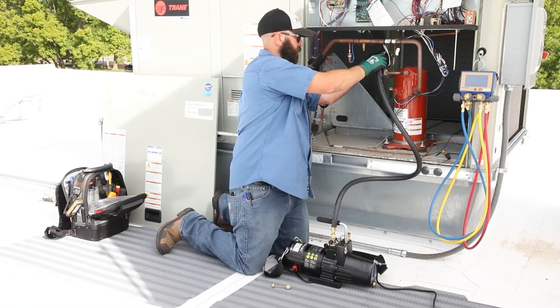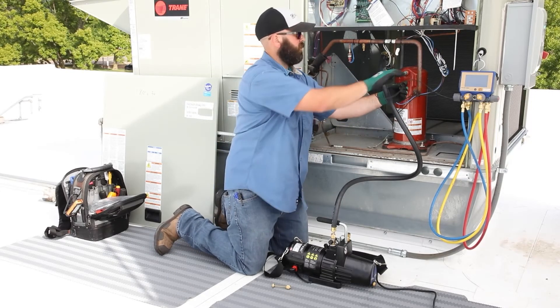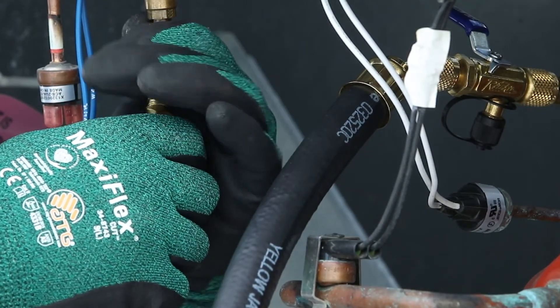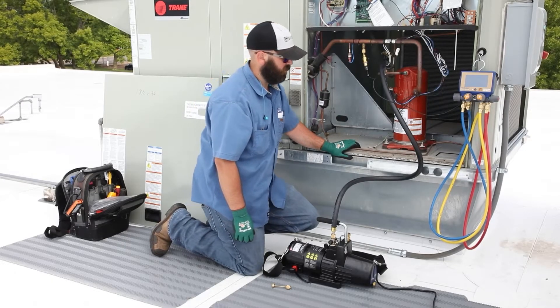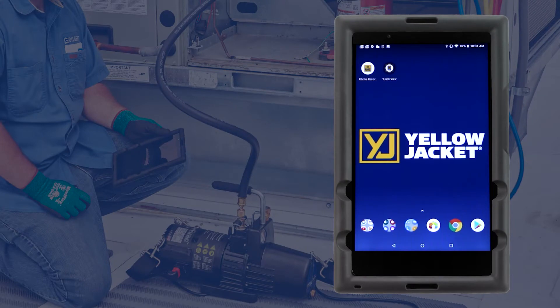The P51 vacuum gauge can be placed on the core removal tool side port if evacuating from both the low side and the high side, or on the open service port if evacuating from one side of the system, keeping it as far away from the pump as possible. The vacuum gauge readings can be displayed on the P51-870 color display, but can also be broadcast from the manifold's Bluetooth radio to any smart device running the Y-Jack View app.